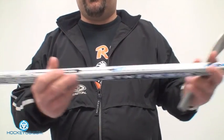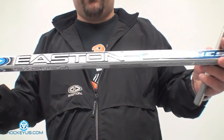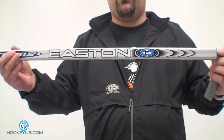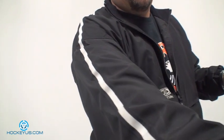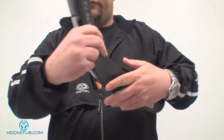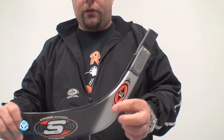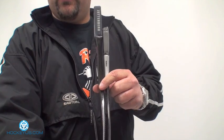This is called your hosel. This is your regular shaft, and here's the butt end. The particular model I'm holding is an Easton — it's a 75 flex. I did that because it's a little shorter, so I can get a lot more of it into the camera. I'm going to grab the blade now and show you the difference. I have an Easton Synergy Synthesis blade here, and you can see the differences between the two hosel sizes where the blade goes into the shaft.